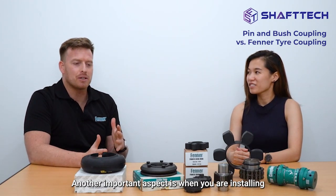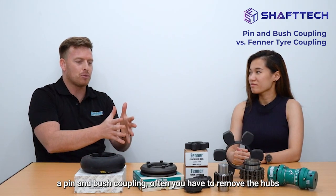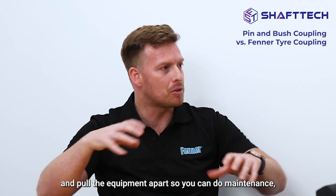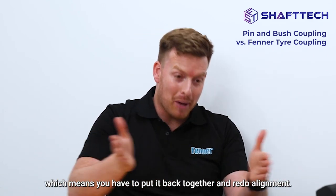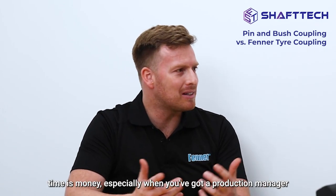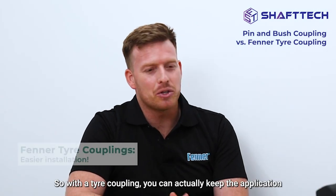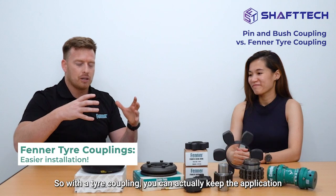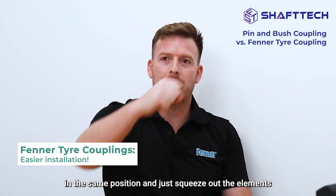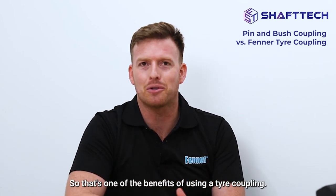Another important aspect is when you are installing a pin and bush coupling, you often have to remove the hubs and pull the equipment apart for maintenance, which means you have to put it back together and redo alignments — and that takes time. As you know, time is money, especially when you've got a production manager breathing down your neck. With a tire coupling, you can keep the application in the same position and just squeeze out the element and wrap it back.